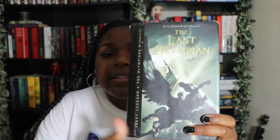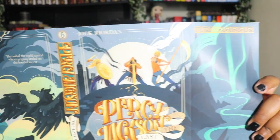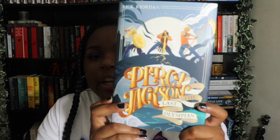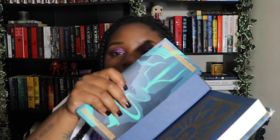And the last one we have here is the Last Olympian. This one's nice — here is Percy Jackson and the Olympians: The Last Olympian. Here's the spine.